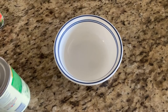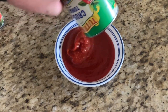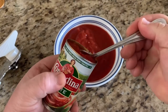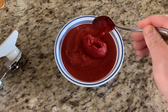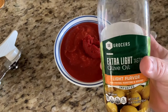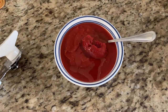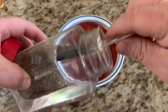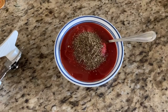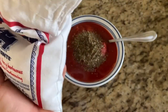We're going to start by putting our can of crushed tomatoes into our bowl. Now we're going to add about a tablespoon of tomato paste, then about a tablespoon of olive oil, then a tablespoon of Italian seasoning, and a good pinch of coarse sea salt.